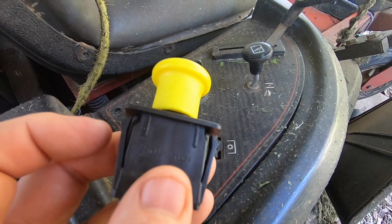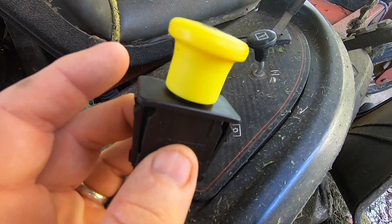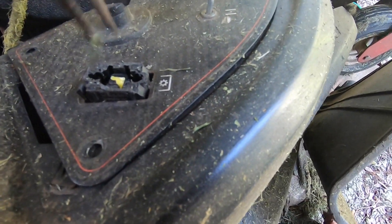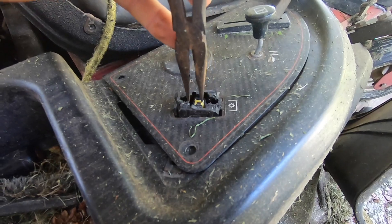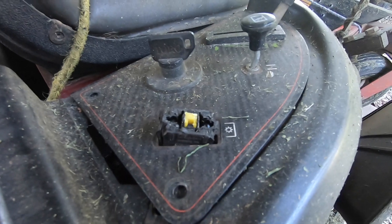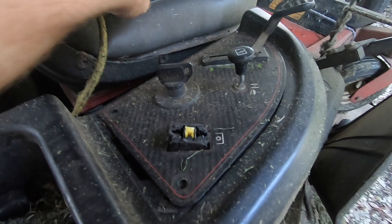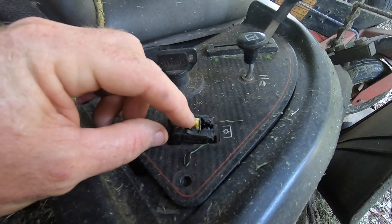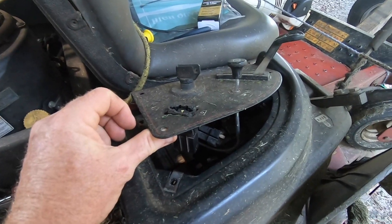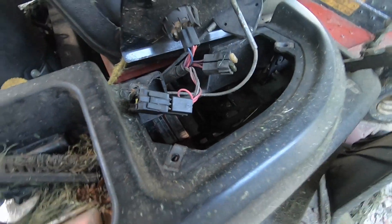For you guys that know time is money — if you break this, I'm going to show you a trick to keep you going. I cut the top off this and now I can take a pair of needle nose pliers and pull this up, and it will actually engage the switch still even though the yellow knob is broken. To disengage the blade I would push it down like that.